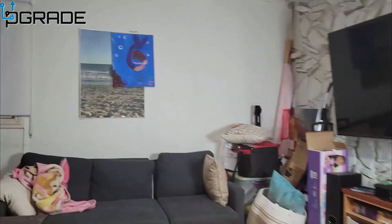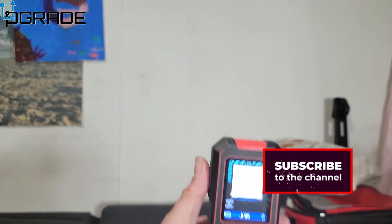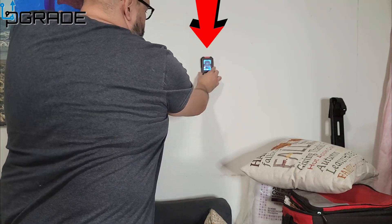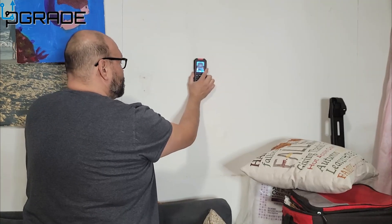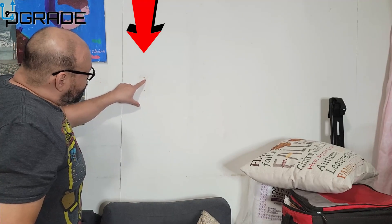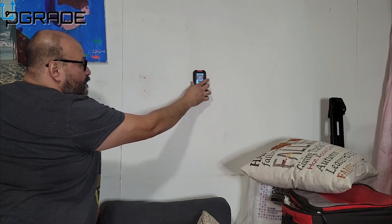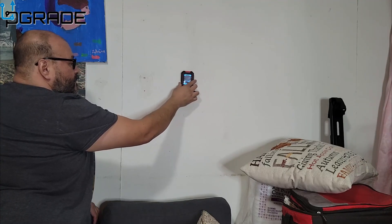Now let's use the stud finder. You can see how it detects — there's one stud right there, another one right there, and another one there. We can mark exactly where your studs are. I know it's accurate because you can see I have the actual pole visible — there it is, and here's another one.